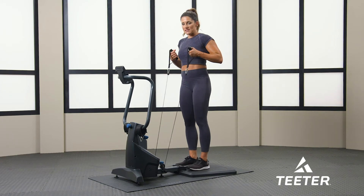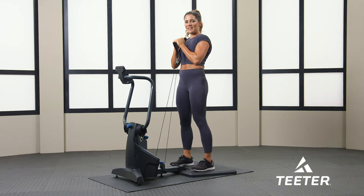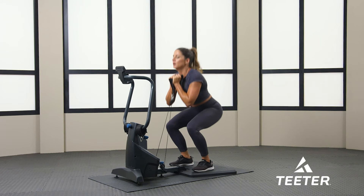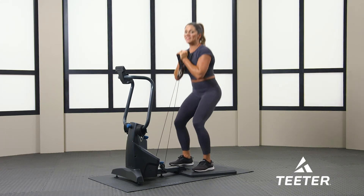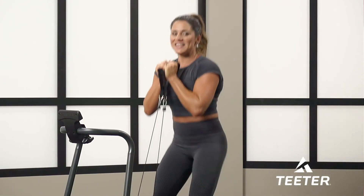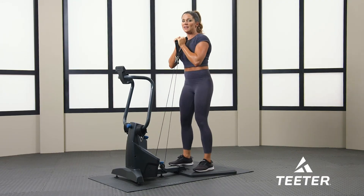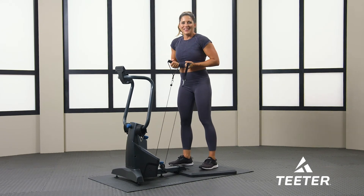Goblet squats — go ahead and keep that tension. Pull your arms up, hook your thumbs, feet at the edge, and go. Notice how I'm taking deep breaths and breathing out each time. Core tight, shoulders back. 10 more seconds — faster, try to go as fast as you can. Core tight, five more seconds.